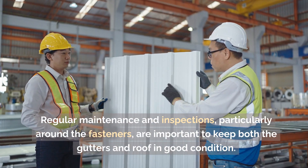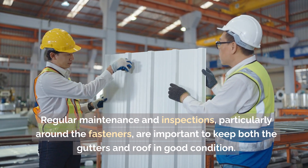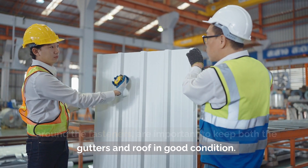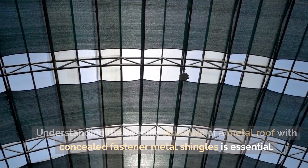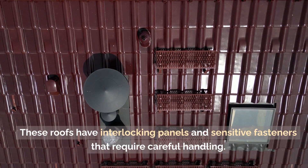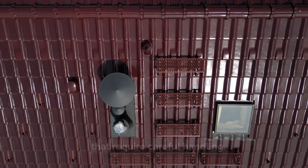Regular maintenance and inspections, particularly around the fasteners, are important to keep both the gutters and roof in good condition. Understanding the specific structure of a metal roof with concealed fastener metal shingles is essential, as these roofs have interlocking panels and sensitive fasteners that require careful handling.